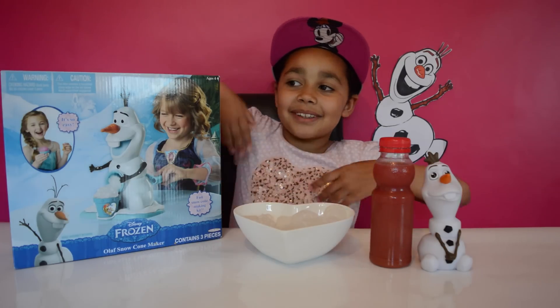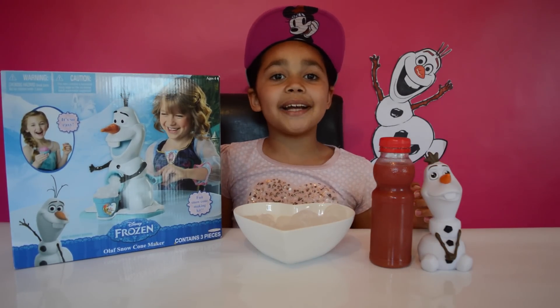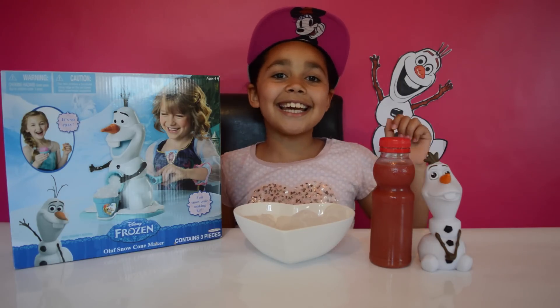Hi friends, look what I've got! I've got the Olaf slushie maker and that means I'm going to be making some delicious slushies.